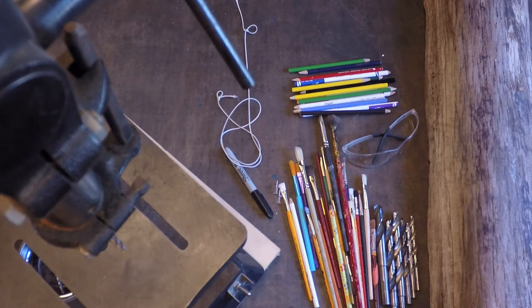You'll also need a drill press. Make sure if you're younger, you get adult supervision or adult help with this.